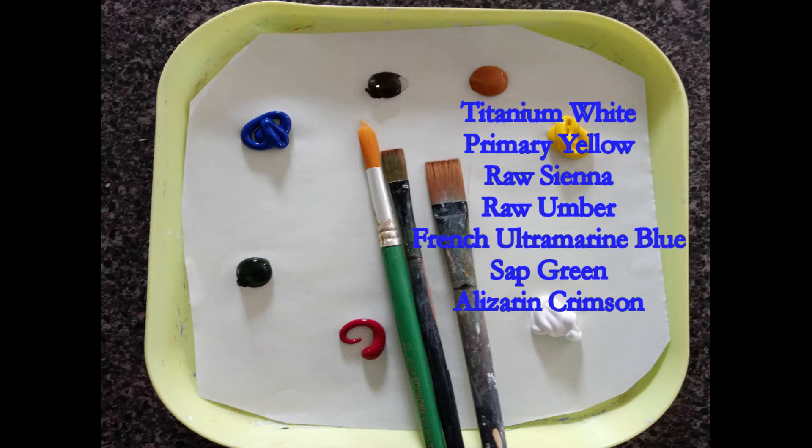I'm using acrylic paint: titanium white, primary yellow, raw sienna, raw amber, French ultramarine blue, sap green, and alizarin crimson.